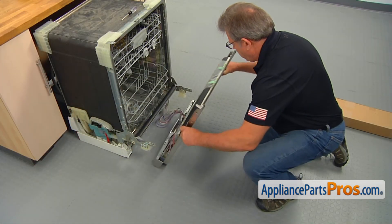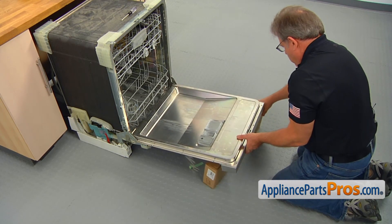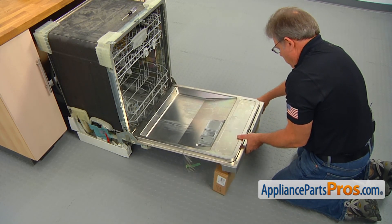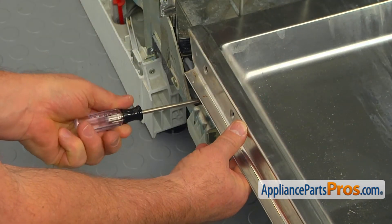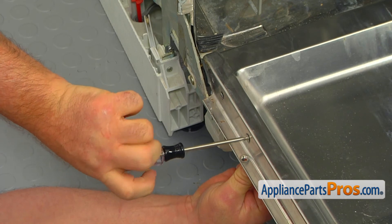Install the inner door on the hinges and place a support under it. Take out the two Torx 20 screws that were installed temporarily, and then match the holes to secure the lower door seal to the hinge and to the door.